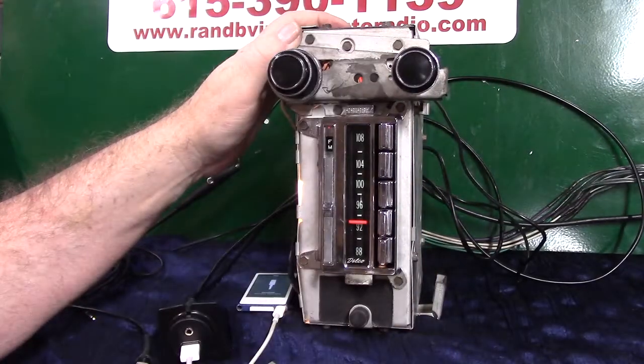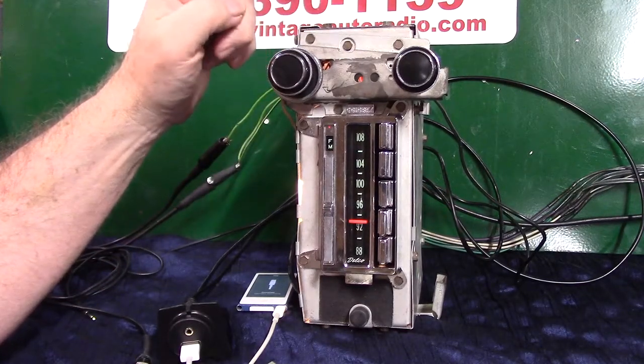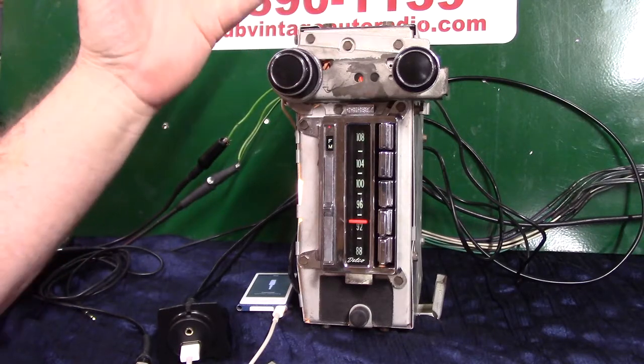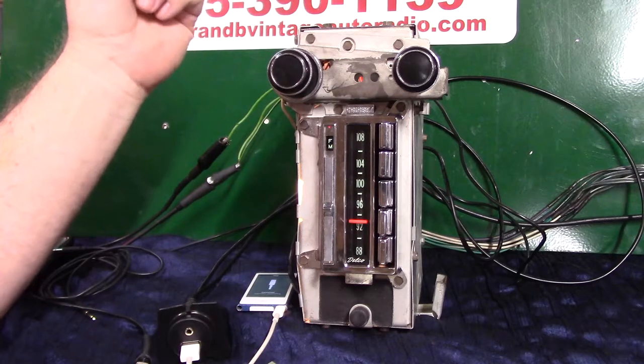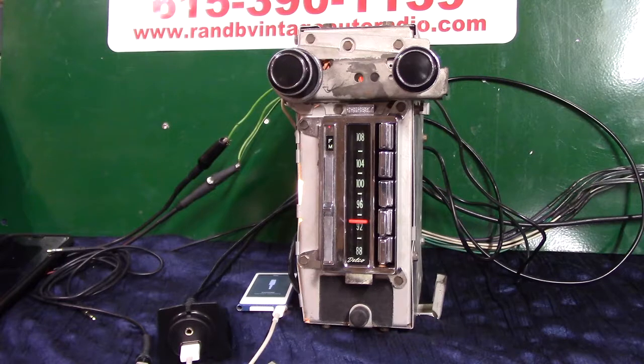This radio will also scan your station for you — I'm going to demonstrate that. You have fader and balance built into your tone control — I'm going to demonstrate that too. The plan is to use just the one dash speaker, which is stereo, but we're going to demonstrate fader and balance in case he wants to add more speakers.